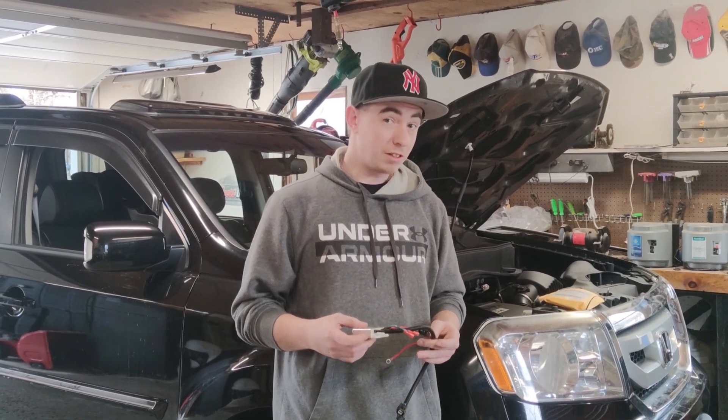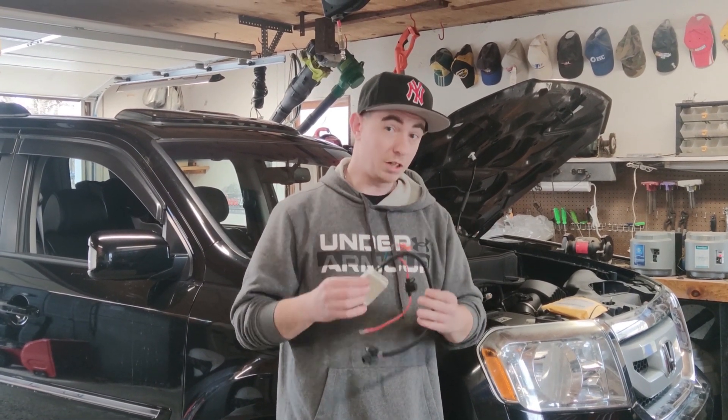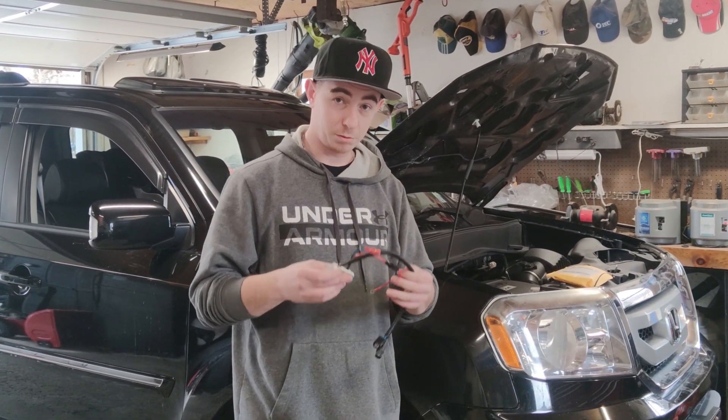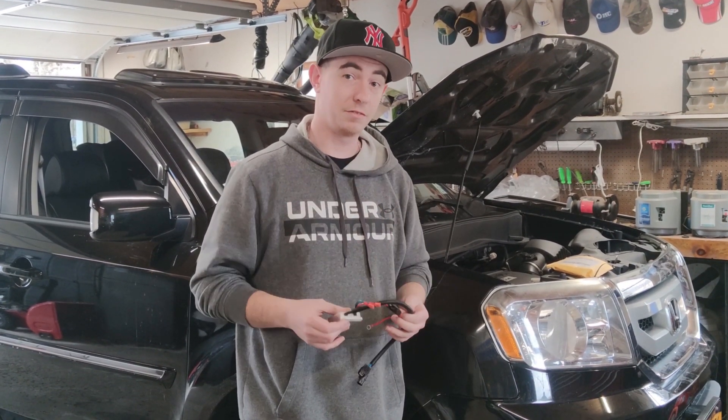Welcome back to Get It Garage. Today we're going to be installing a VCM tuner or Eco Delete on this 2010 Honda Pilot, and we're going to talk about some of the advantages of doing this upgrade to your vehicle.